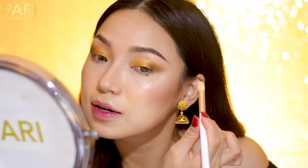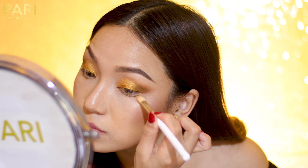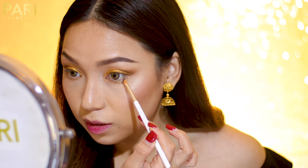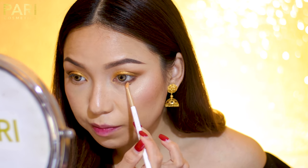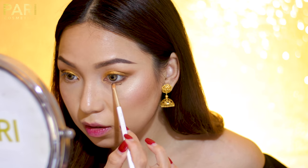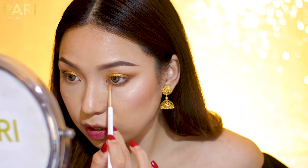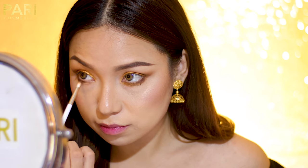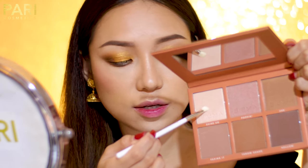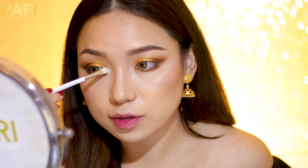Now I'm going to do the same on the other side. Then I'm going to use the same brown eyeshadow and apply it on my lower lash line, connecting it all the way. And finally, I'm going to use the precision shadow brush with a highlighter and apply it in the inner corner, just like that.